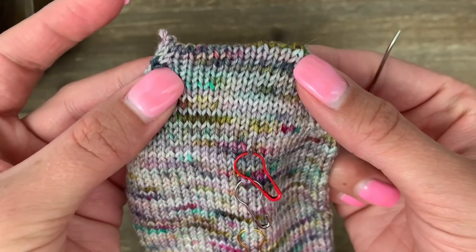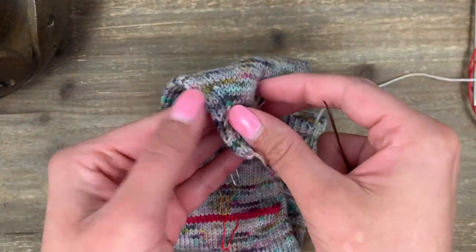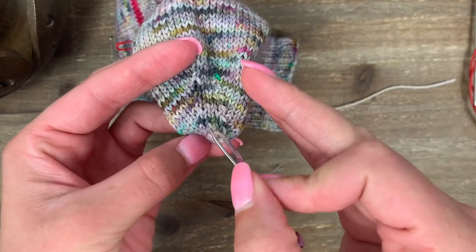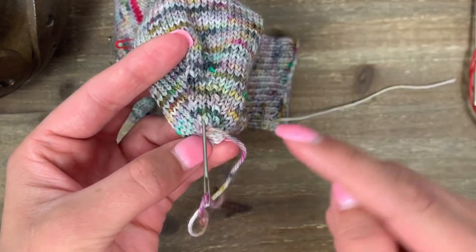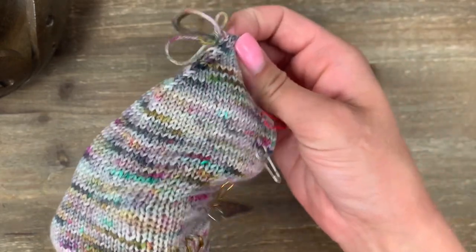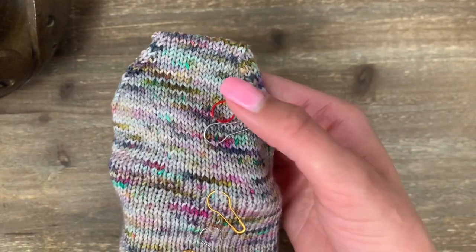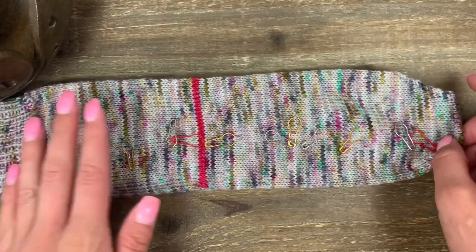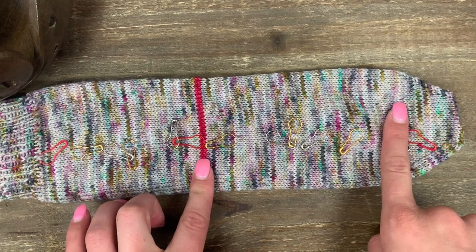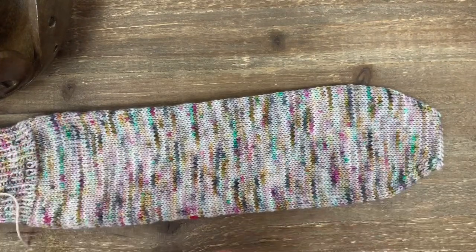Whenever I finish Kitchenering a toe, I always have a bit of a wing on the side. The way I resolve that is when I weave in this end: poke your needle into the inside of the sock right at the tip, put your hand inside the sock to grab onto the needle, and pull all the way through. That will take care of that little wing tip. When you weave in this end, make sure you're weaving it on the top of the foot on the inside of the sock — don't weave it on the bottom of the foot, as you don't want to feel any ends while wearing the sock.